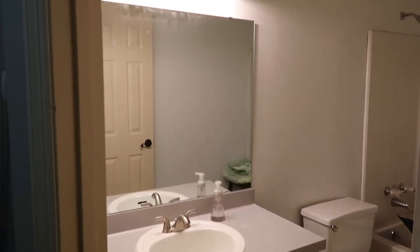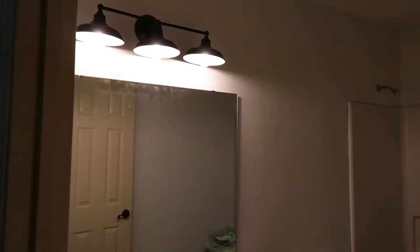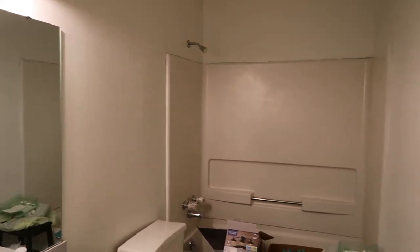I didn't film myself putting the light fixture up, but here it is after I finally got it up. It was fairly easy to install. It's the brand Better Homes and Gardens, and I bought it at Walmart — it was only around $70.